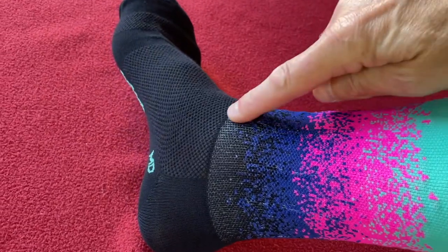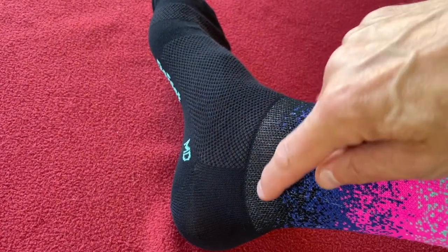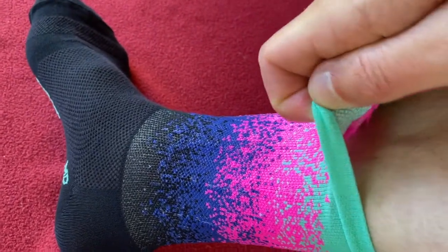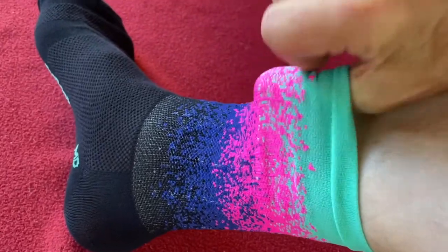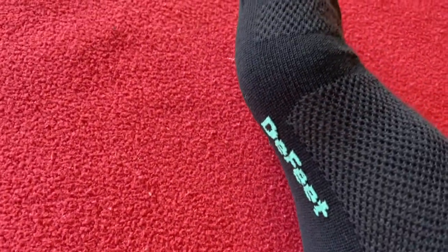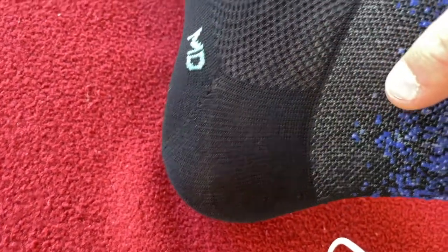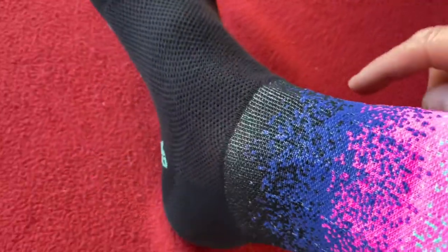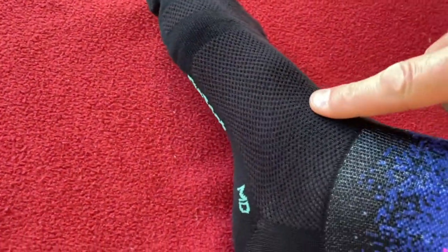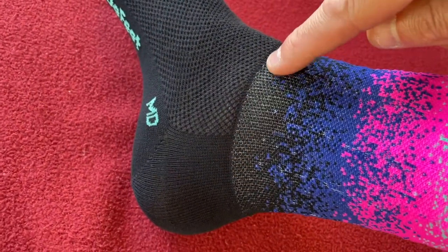Okay, so we've got the black ones on. You can see there's a kind of ridge here which is going to come above your shoe. They're not very stretchy — they were quite tough to get on, this part doesn't stretch very much. Maybe because they're new, I'm not sure. It's kind of weird but yeah, they feel okay. I've had Defeet socks before so nothing new in the construction, just that little ridge I didn't expect.